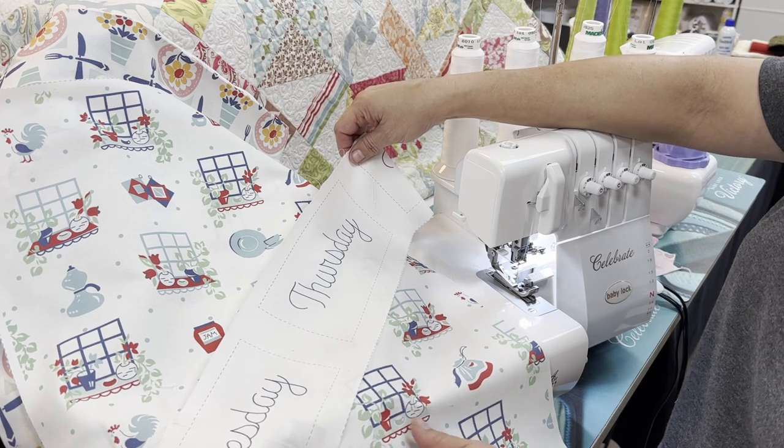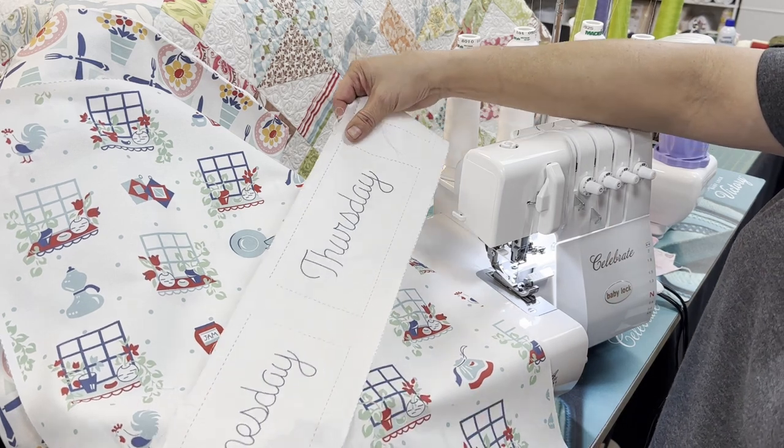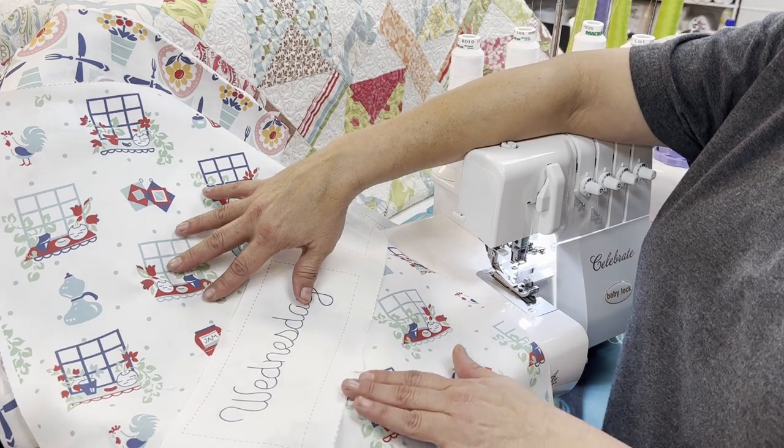Hi everyone, it's Kim from Carolina Sewing Back. Today I want to show you how to finish off some simple kitchen towels.